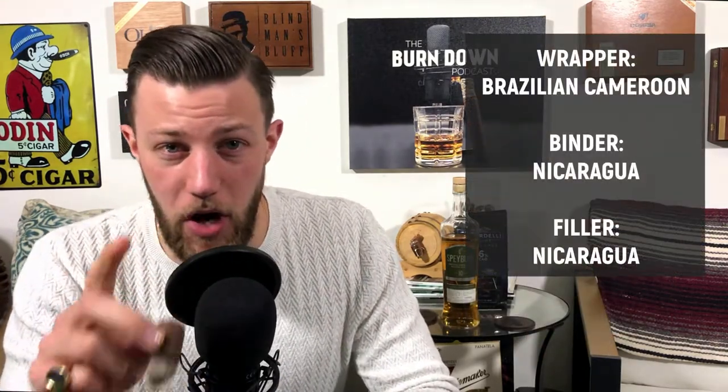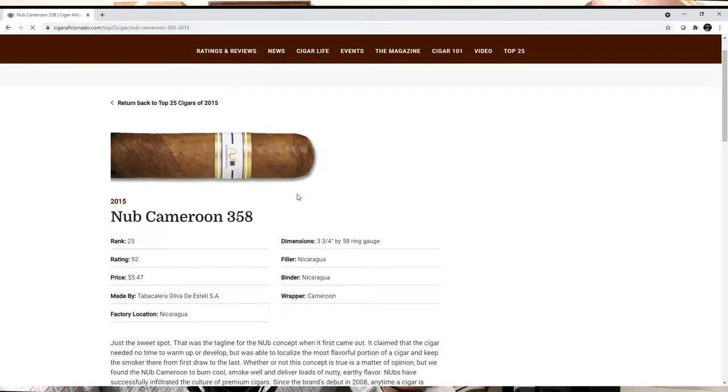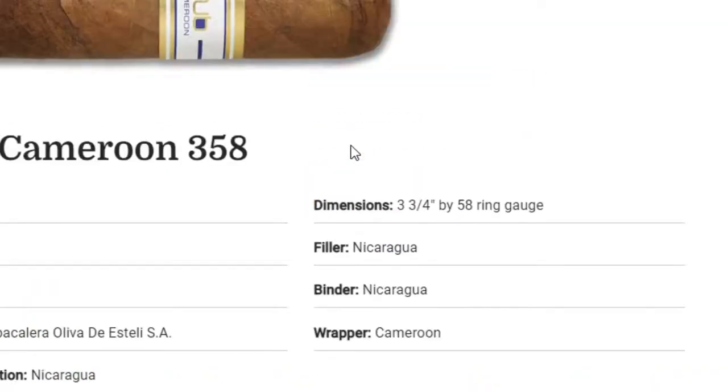This is the Nub Cameroon Gordo, it's a 4x60 made by Oliva in Nicaragua. The wrapper is Brazilian Cameroon, and the binder and filler are both Nicaraguan. This particular cigar received top 25 honors on Cigar Aficionado back in 2015 — I think it was ranked number 23.